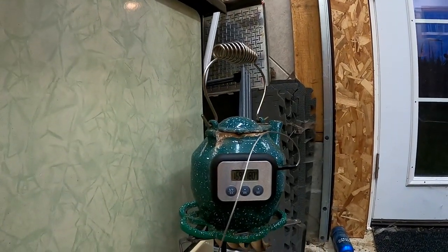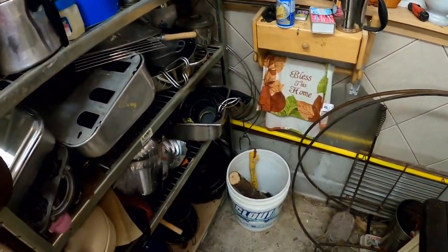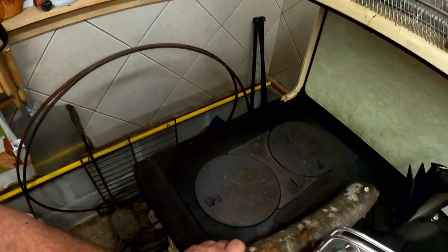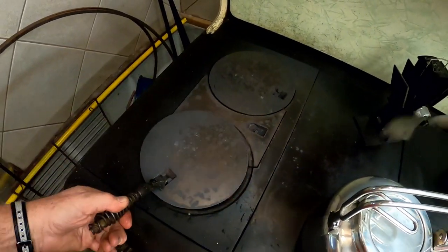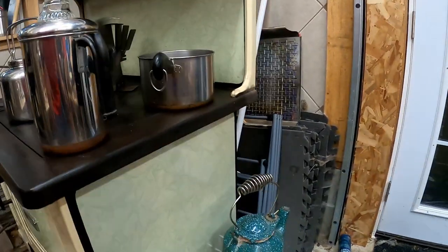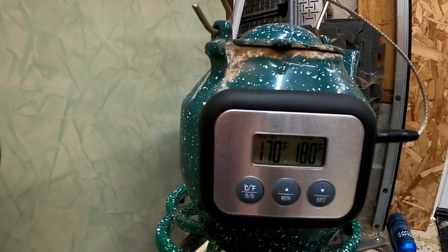The internal temperature is at 169°F — we're climbing. I have one piece of wood in the bucket. Should I throw it in? Oh, what the heck — can't let it sit there all by itself. What's the temperature in the oven? We're at 325, so it's dropped just a little. We're at 170°F — just 10 more degrees to go. I think we'll make it.